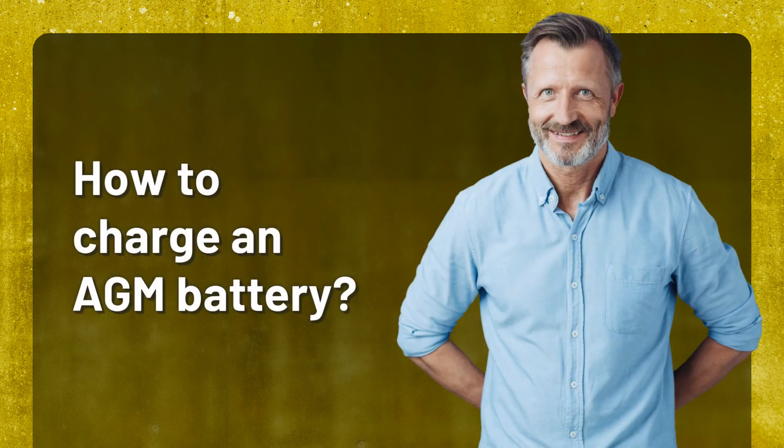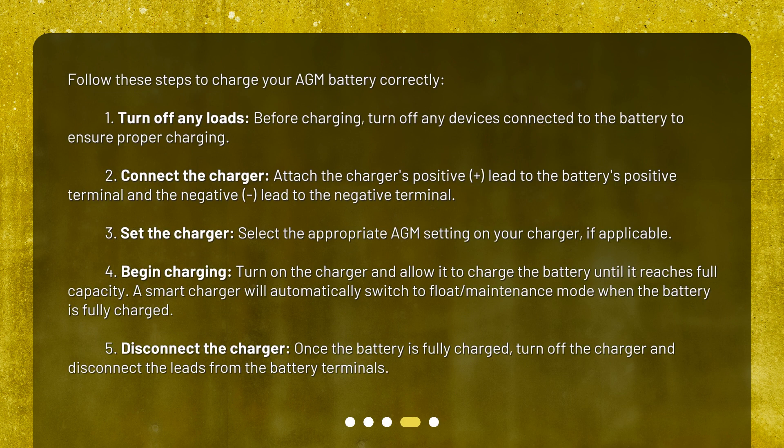How to charge an AGM battery. Follow these steps to charge your AGM battery correctly. First, turn off any devices connected to the battery before charging to ensure proper charging. Second, connect the charger: attach the positive lead to the battery's positive terminal and the negative lead to the negative terminal. Third, set the charger by selecting the appropriate AGM setting, if applicable. Fourth, begin charging: turn on the charger and allow it to charge the battery until it reaches full capacity. A smart charger will automatically switch to float maintenance mode when the battery is fully charged.